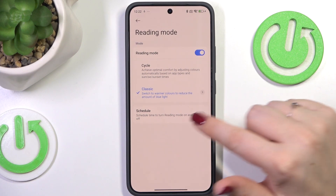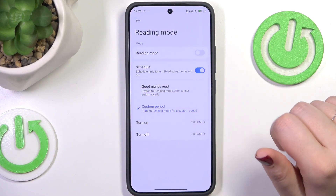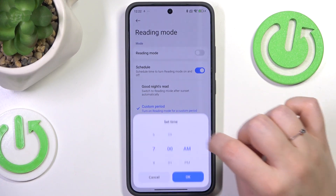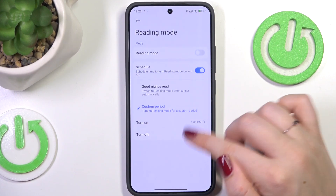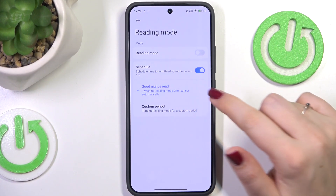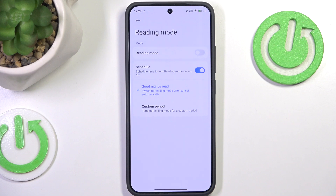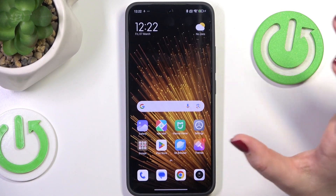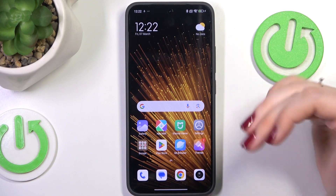You can also schedule that feature. Just tap on the switcher and you can either choose a custom period — setting the start and end time by swiping — and your device will apply the mode accordingly. Or you can turn on Good Night's Read, which means your device will automatically turn on Reading Mode after sunset and turn it off after sunrise. It is a location-based option.